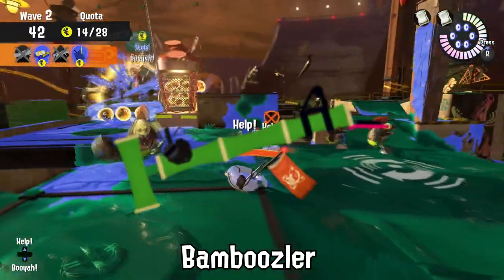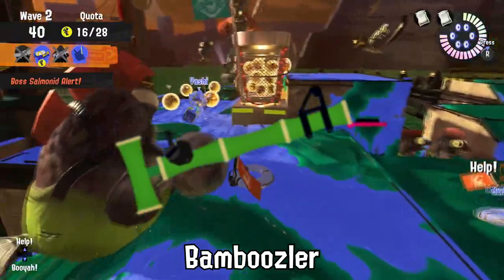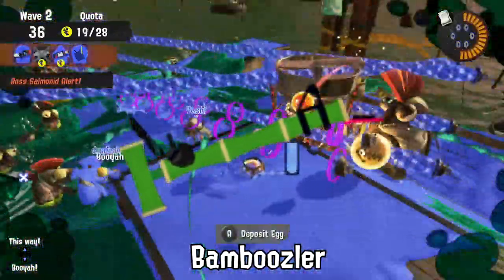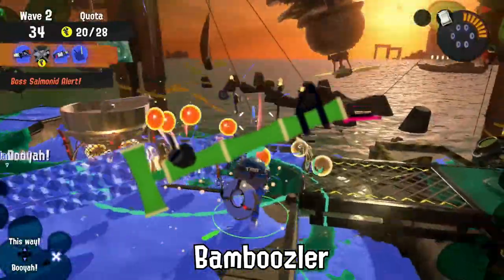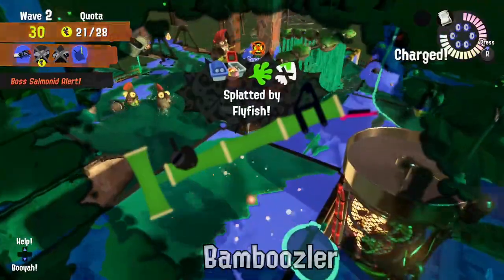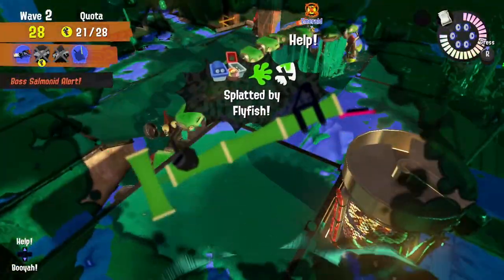Did you know? Bamboozlers are sprayed with a bitterant now after a turf war battle ended early due to a Bamboozler player's weapon having not one, not two, but three massive bites taken out of it. The culprit was never found.